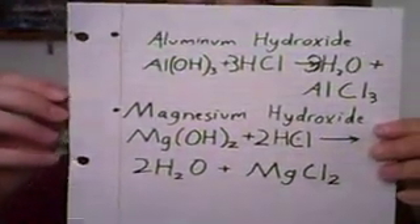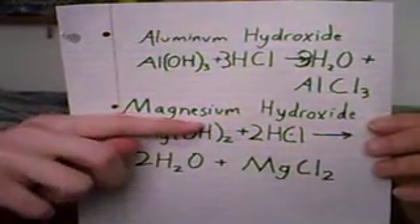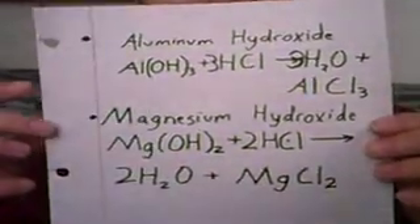Magnesium hydroxide works very similarly. Magnesium hydroxide combines with two hydrogen chlorides, then forming two water molecules and magnesium chloride, which is the magnesium salt.